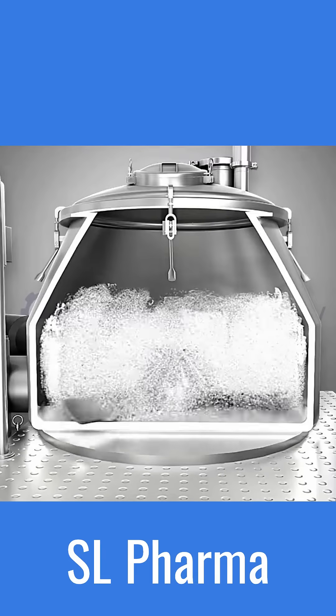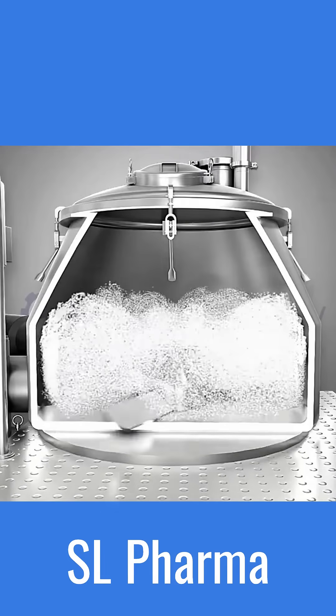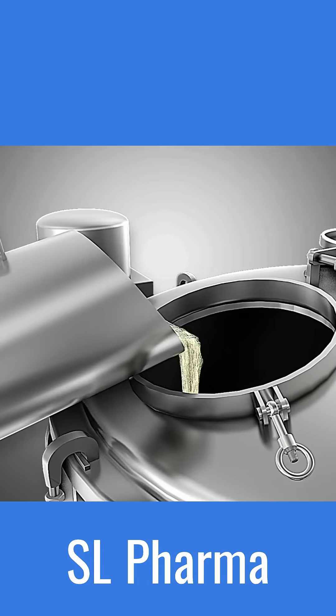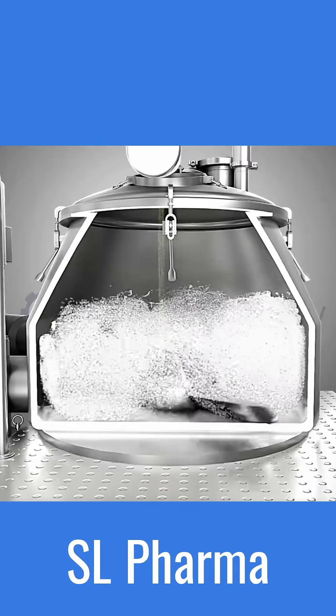High-speed impellers rapidly mix and granulate the powders. The impeller is responsible for uniformly mixing wet granules. A liquid binder solution is added to the powders in the mixing chamber. The high-speed impellers of the RNG rapidly mix the powders and liquid, creating a wet mass.